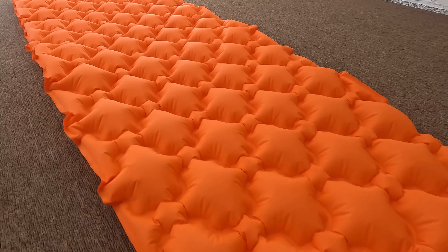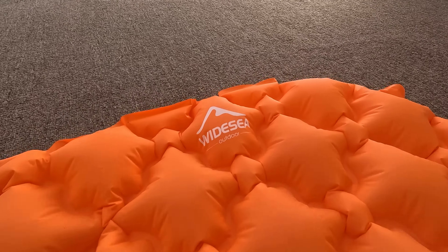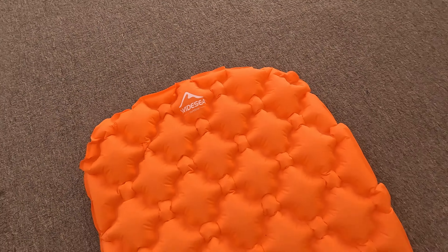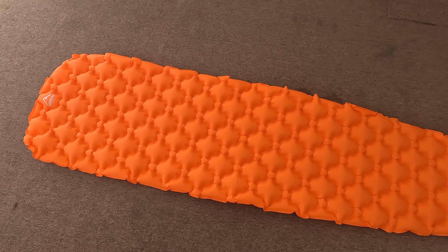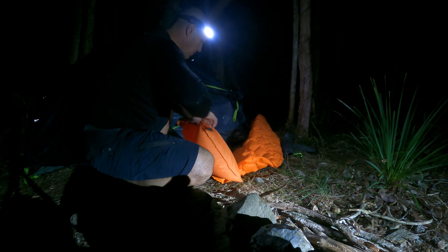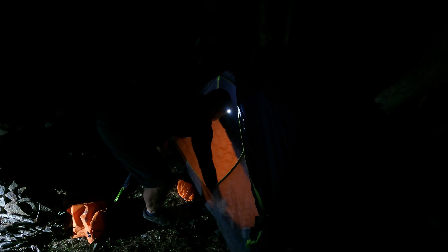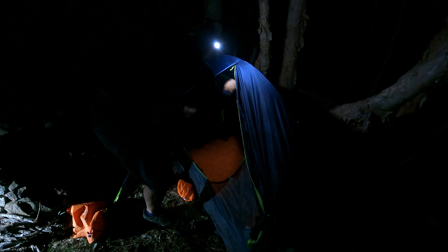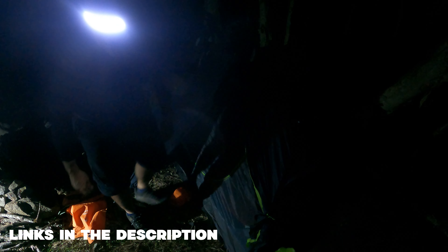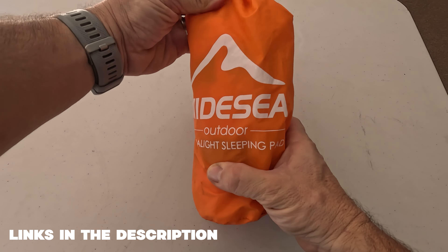If you're into hiking and camping you might be interested in this ultralight and very budget-friendly inflatable camping mattress. This is the Wide Sea brand. I purchased this off AliExpress and it's actually quite good. I put this to the test already in a bunch of different camping situations and I'm very pleased with the comfort that it offers whilst I'm trying to get a good night's rest. If you're interested in this product I'll leave a link in the description. I'm not trying to sell you anything but if I come across a good product I'd like to do a review of it and put it up on this channel.